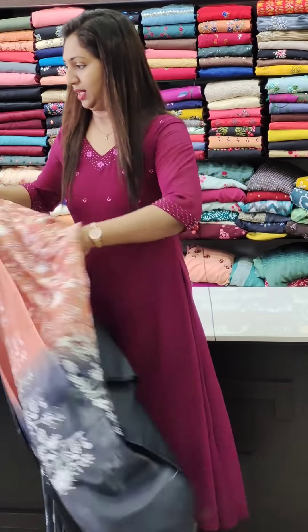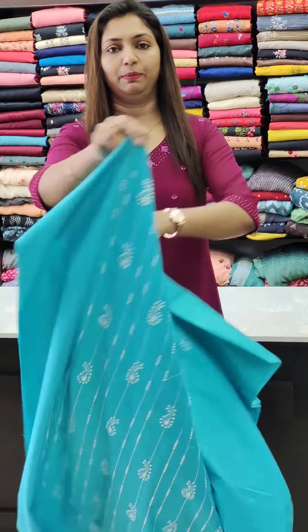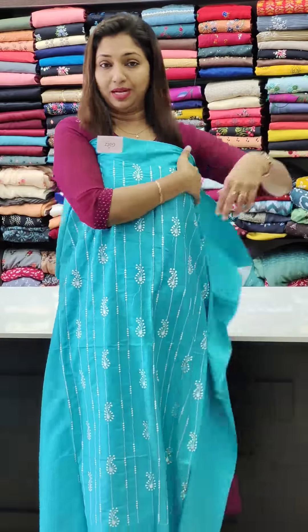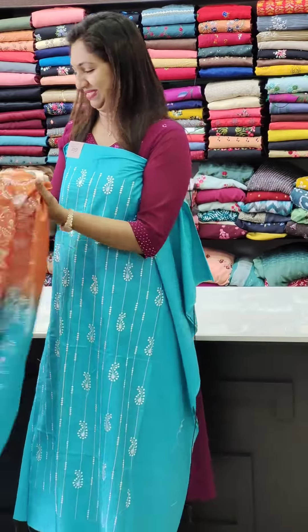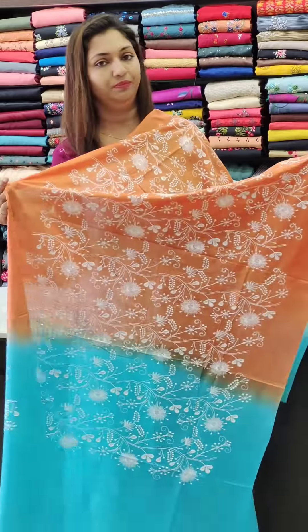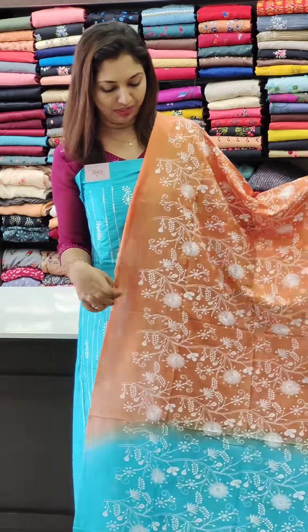This is the back portion plain, and this is the front portion — ₹1250 range. This is the blue and orange combination with full thread work.